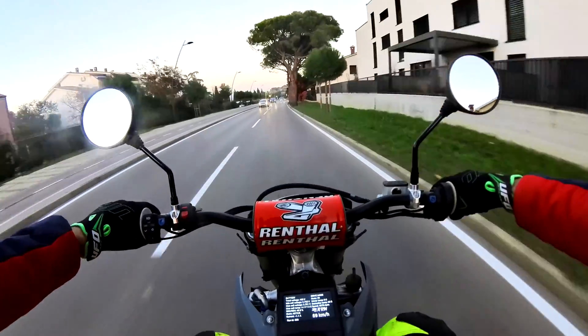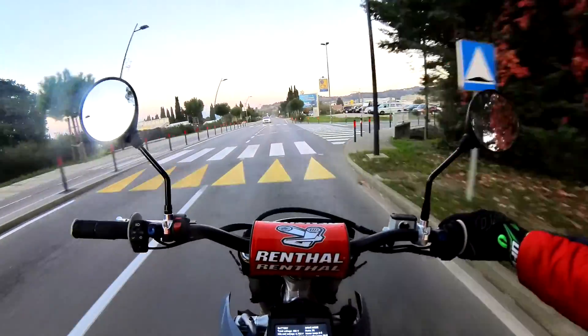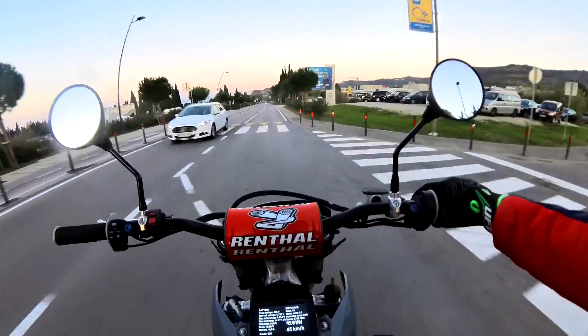It's getting kind of dark so I had to turn on the front light, but it should not influence the range too much.